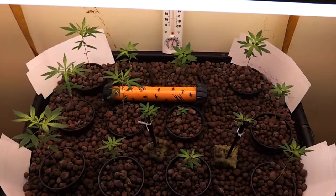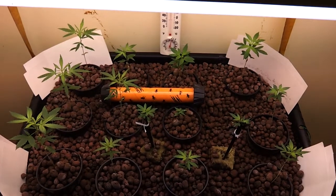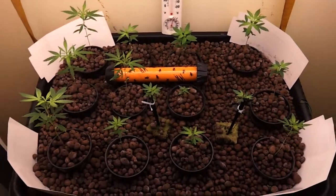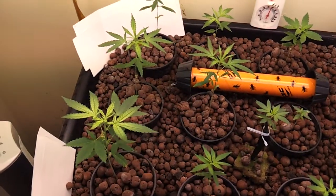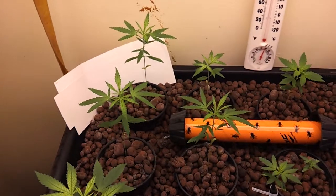Hey everybody, this is Turtle. Just a daily update — a short video of these plants every day — and we will get a chance to watch them all develop and grow together.